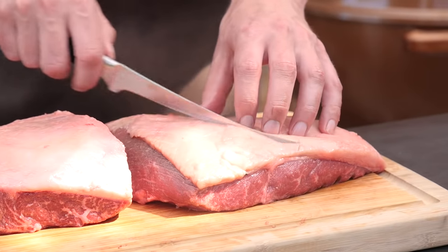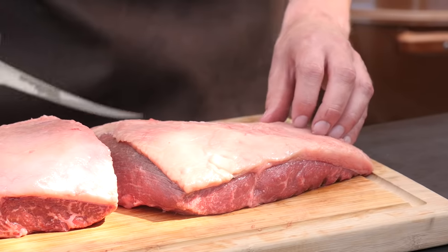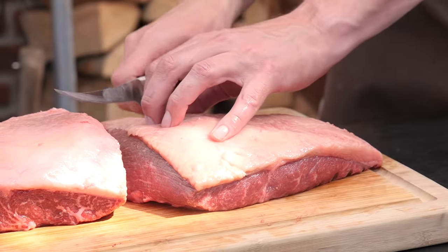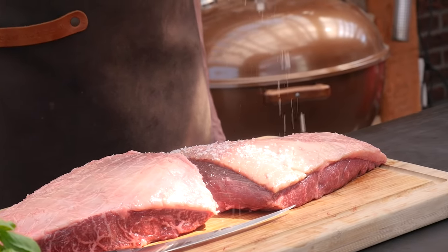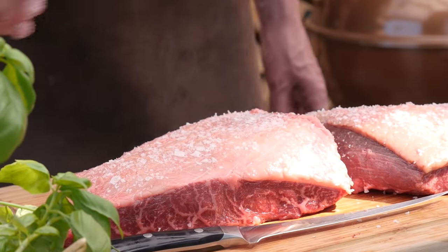Before we put these picanhas on the grill, I'm just going to carve the fat cap slightly. This will help to render down the fat and hold on to the salt, which in the end will give us a crispy result. We'll sprinkle on a heavy dose of salt, and the salt will crispen up the fat as it's roasting.